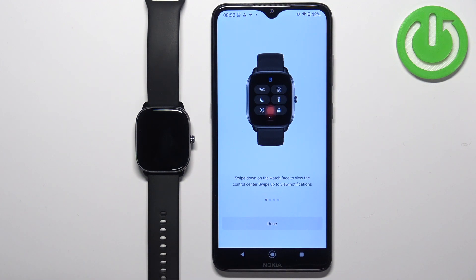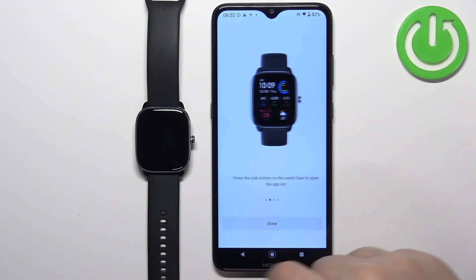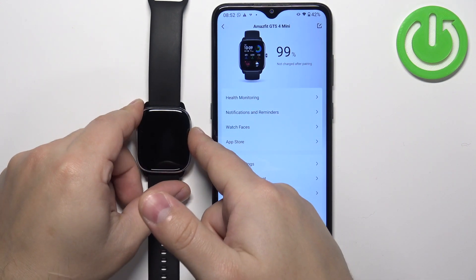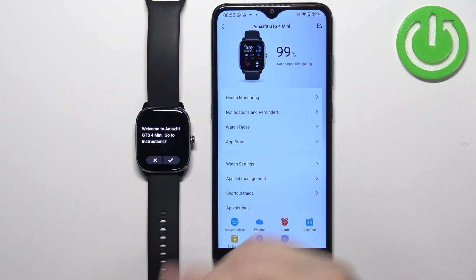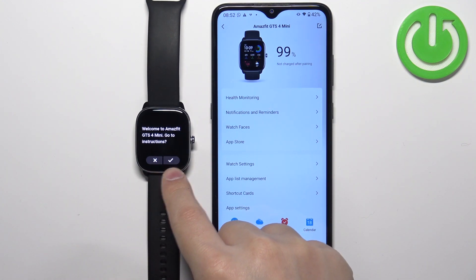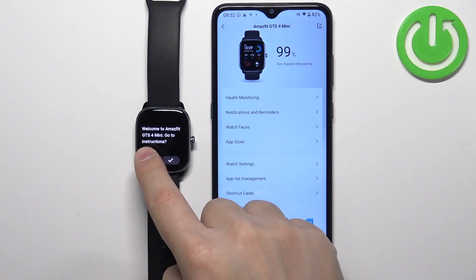A brief tutorial will appear showing how to use your watch. You can go through it by swiping left on screen, then tap the done button. At this point you should see the device page for the Amazfit GTS4 Mini. If you wake up the screen on your watch, it may show a welcome message and offer to walk you through setup instructions — you can tap the check mark to follow the tutorial or tap X to skip it.